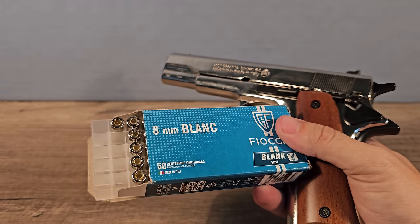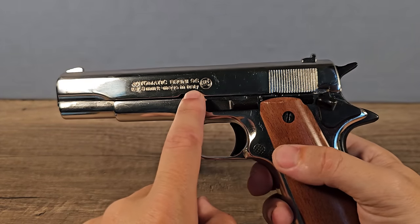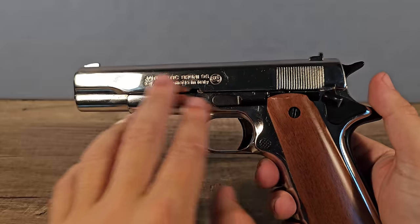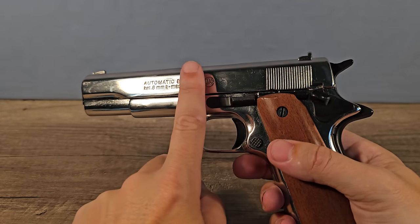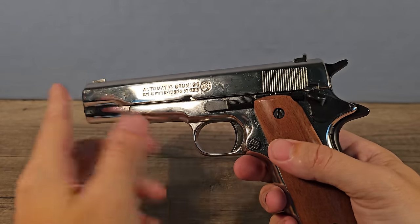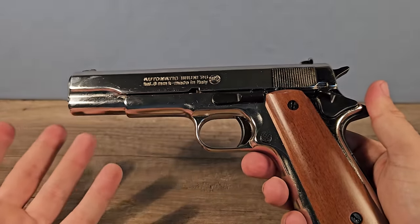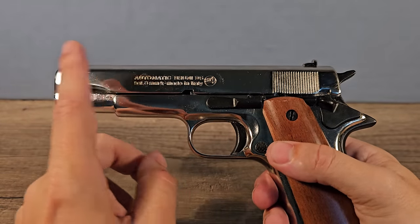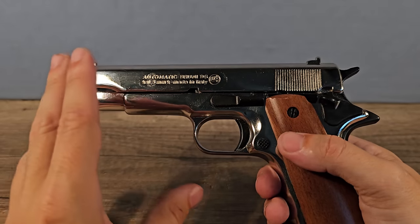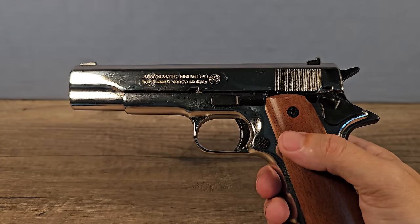Will this even work? Now, if you buy a new blank gun today, the barrel inside will be sealed off so nothing comes out. This is an older version, so the barrel is still open. You cannot buy this today because it's not safe — that's why they don't make it like that anymore. And drilling it out won't work; it's a super hard material and every drill will simply break.